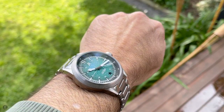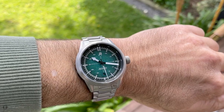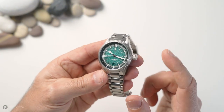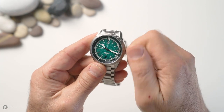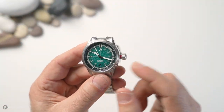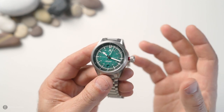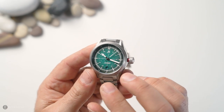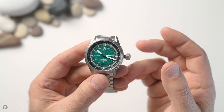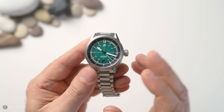My only gripe with the bracelet is that on-the-fly adjustment would have been great — I haven't needed it, but it would have kicked this thing out of the park. The crown is 7.8mm with a red anodized spacer that gives a proper click as it pops out, designed so pilots wearing gloves can easily grab and manipulate it. The spacer also acts as an indicator — once it disappears as you screw the crown down, you know it's sealed. The watch has 100 meters of water resistance.